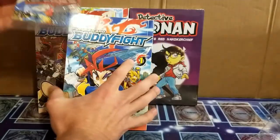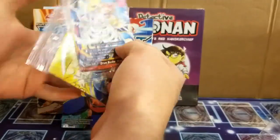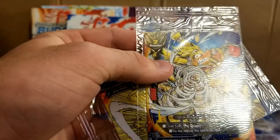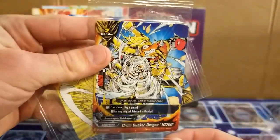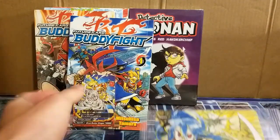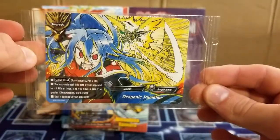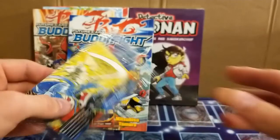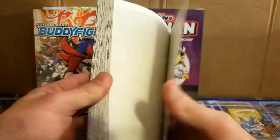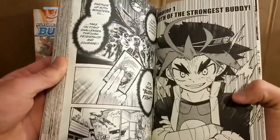Alright, these come with two free cards. I'm not going to take them out of the wrapper at the moment, but here we got Drum Bunker Dragon 10,000 — I think it's an alternative art, it definitely looks pretty cool. And then here we got Dragonic Punisher. We'll go ahead and do sort of a quick flip through, and then we'll go through the first few pages here.